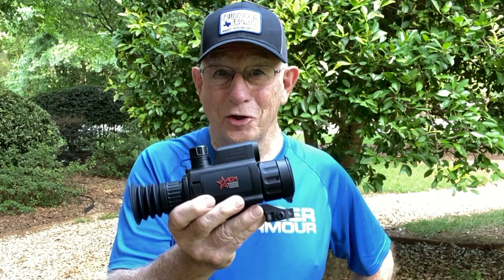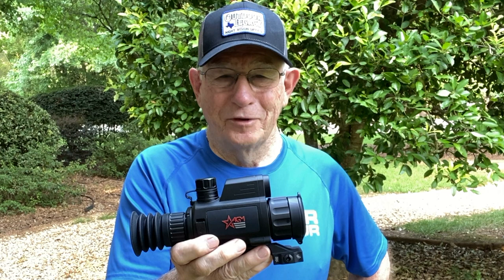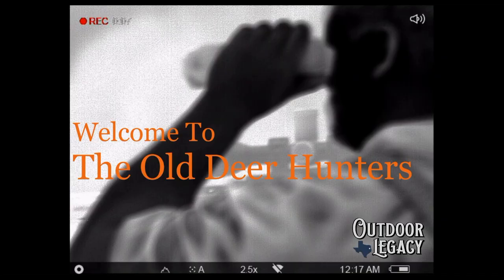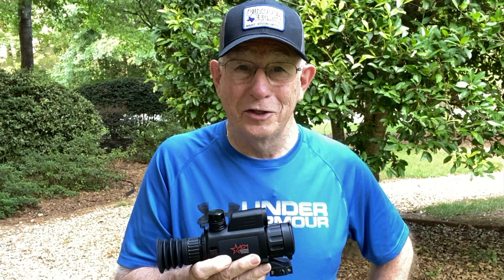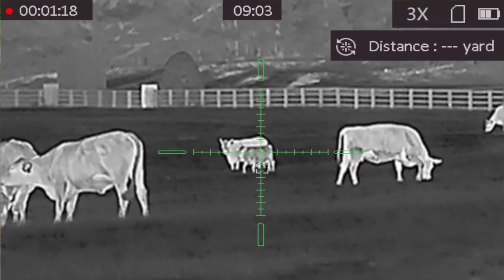Hey everybody, look what I have today. It's the new AGM TS-35384 Varmint Laser Range Finding Scope. Stick with me on this video and I'm going to tell you why I really like this scope. For the last couple of years, AGM has really been making big inroads into the thermal rifle scope market, and this is a real winner. This year they brought us the new Varmint Series Laser Range Finding Scope.